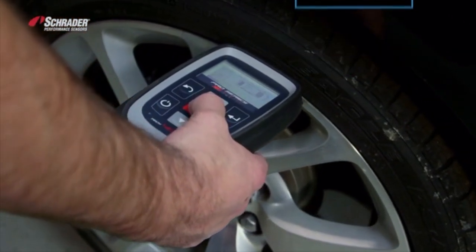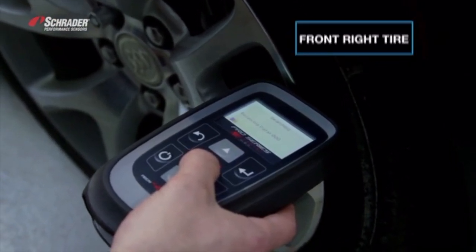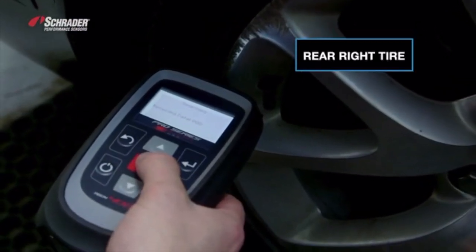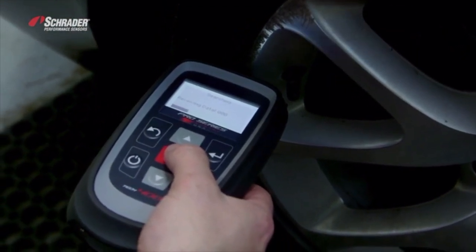Each sensor is successfully read, confirmed by a beep for each of the four positions.